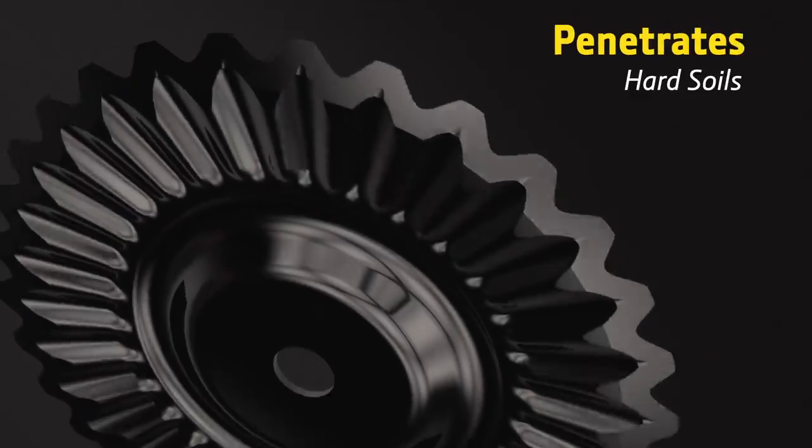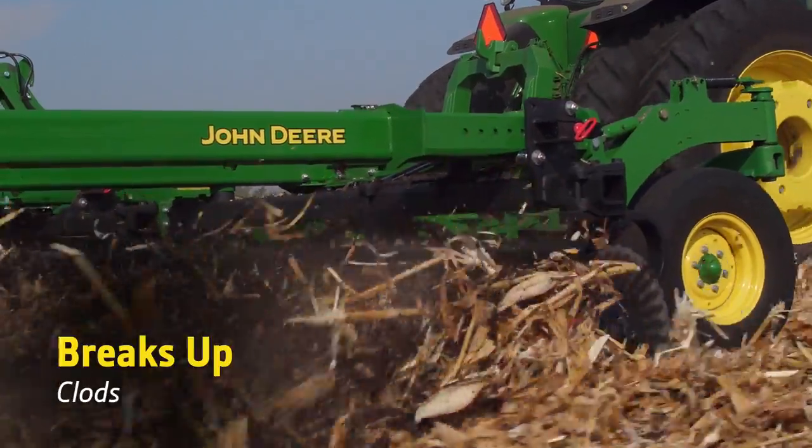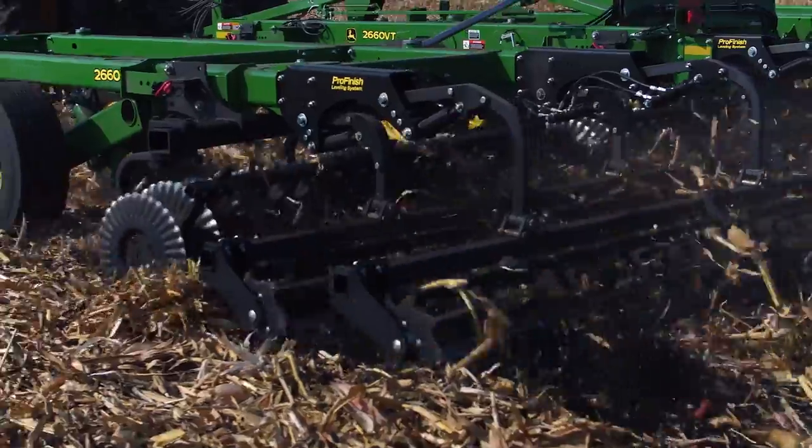The exclusive Commander blade, with its double cut edge, penetrates hard soil, fractures soil, breaks up clods, cuts and sizes residue, while handling all soil types and field conditions with ease.